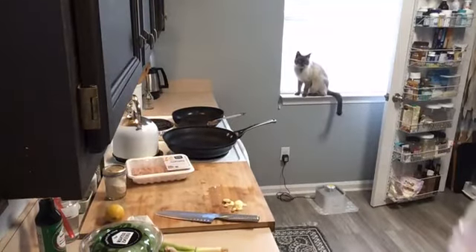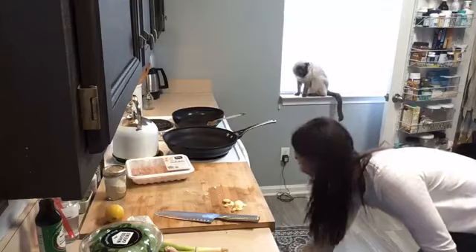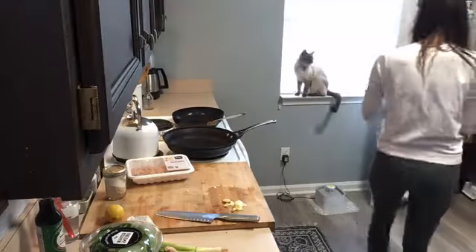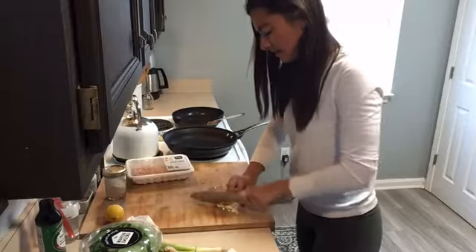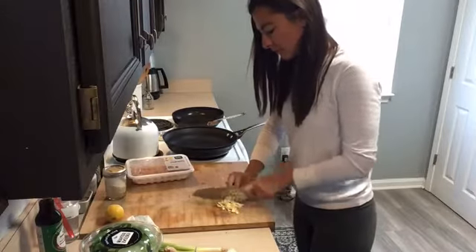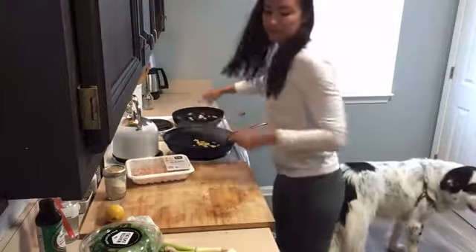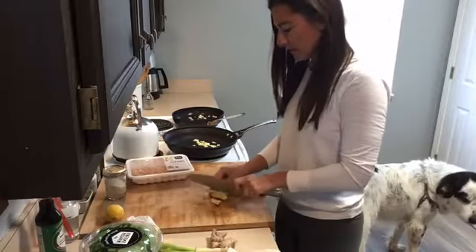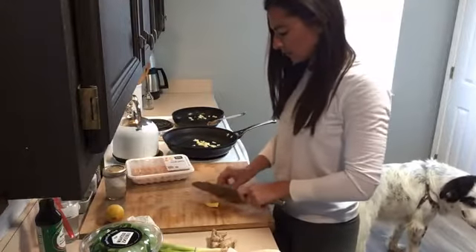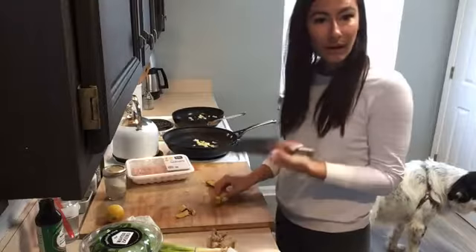Two cloves of garlic for each dish, so I did four total. Now, same with the ginger. If you haven't worked with fresh ginger, I encourage you to grab some — it makes a big difference in the flavor of the dish. It's really easy to work with. Just take it, break off a piece, and use your knife to cut the skin off. You could use a peeler, but I'm not a fan of getting out another tool. Some tips will tell you to use a spoon, and that works as well.